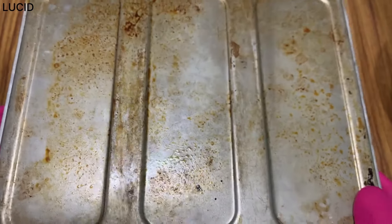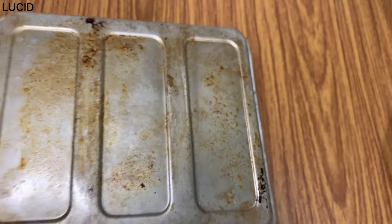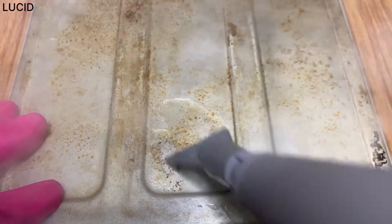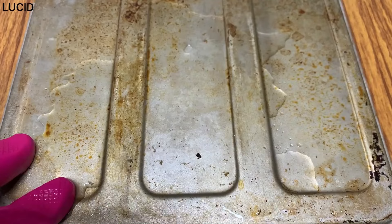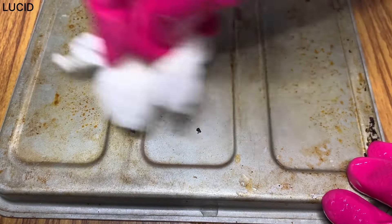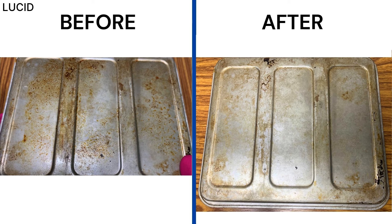Let's try the flat scraping tool on the back of this baking tray. It's a bit sticky — the kind of grease stain you just can't wipe off. The area gets wet with water, so have some paper towel or cloth ready when you use this steam cleaner. Here's before and after. We used the full tank of water to get to this result.